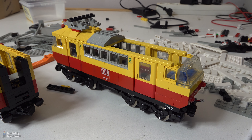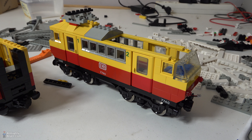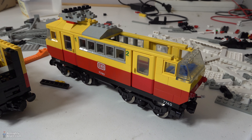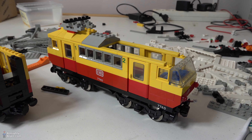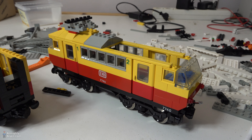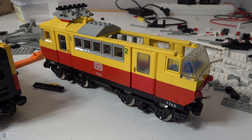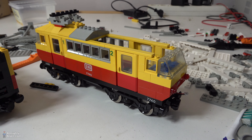Hey everyone and welcome to another episode about the Lego train vintage town video that I'm working on. I'm now in the process of rebuilding all the trains. As you can see, this train still has 9 volt motors, because I use the 9 volt system normally. But I want to make everything original, so these 9 volt motors have to go and I have to put 12 volt motors underneath the locomotive.